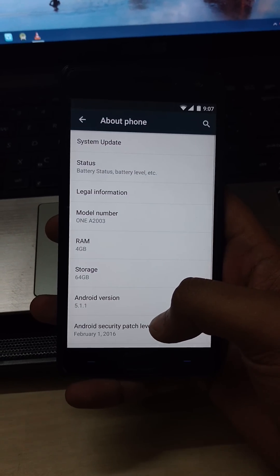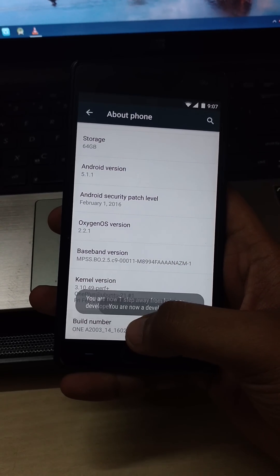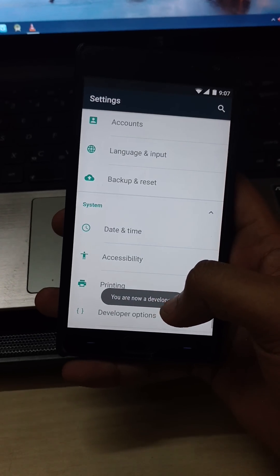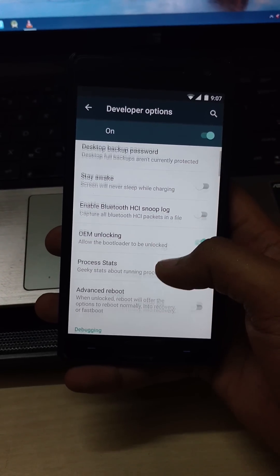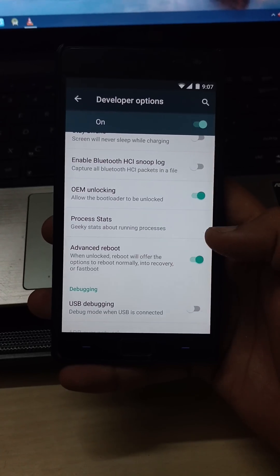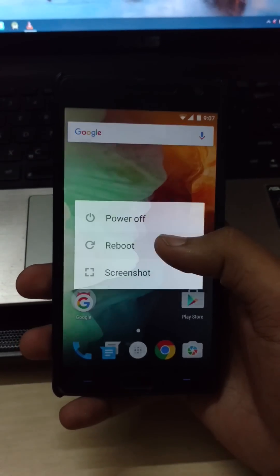First, you have to boot your phone into TWRP recovery. Activate developer options by tapping build number 6 times. Then tick on advanced reboot, then reboot into recovery.